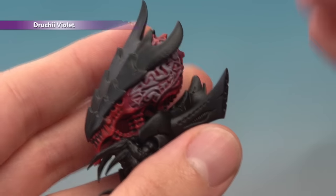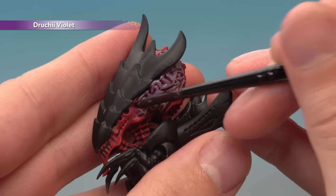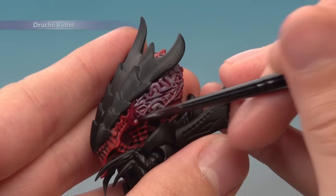Now we're ready to bring these colours together by applying a coat of Druchi Violet over the entire brain. Cover all the area we've been painting so far, and just bring this colour down so it's going on to the red about there.